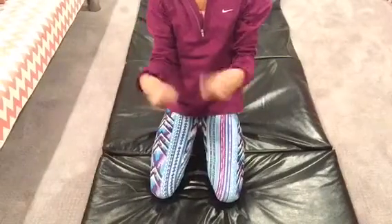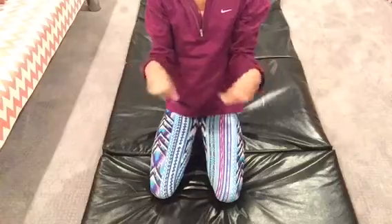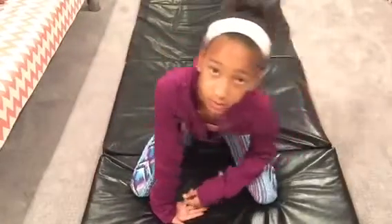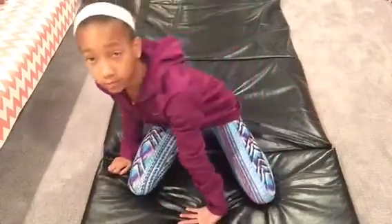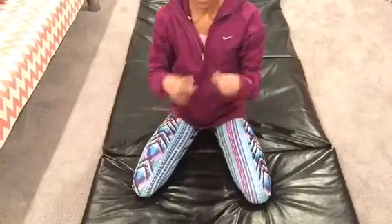We are now going to get on the ground and stretch out our wrists. You're just going to simply roll your wrists. You can put your fingers so they're facing you, stretch them, and do little walks with them. You can also do what I'm doing right here where you put your fingers to the side, roll over them, and hold it there.